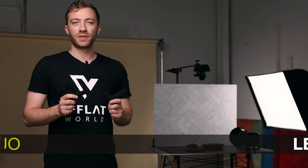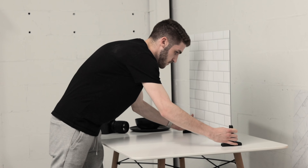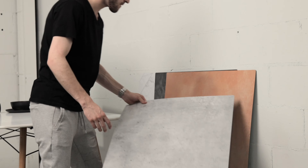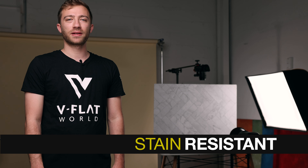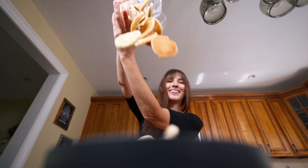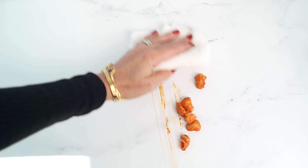Our Duo Legs are included for free with each order. They're multifunctional and give you the ability to stand one Duo Board upright, or use two Duo Boards to create a seamless floor-to-wall setup. Our Duo Boards are super durable and can withstand practically whatever you throw at them — then simply wipe them off with some water and dish soap.